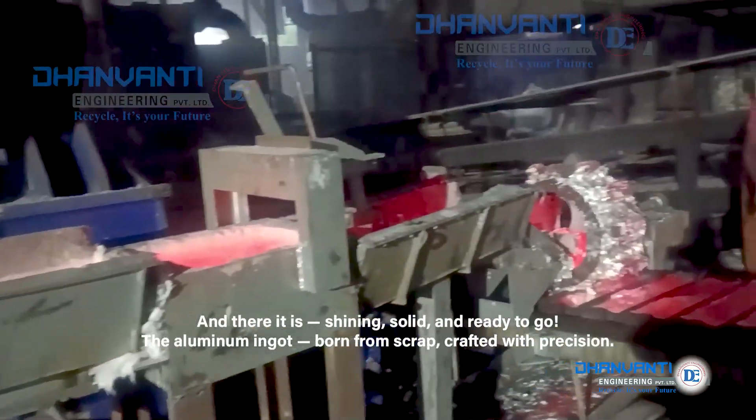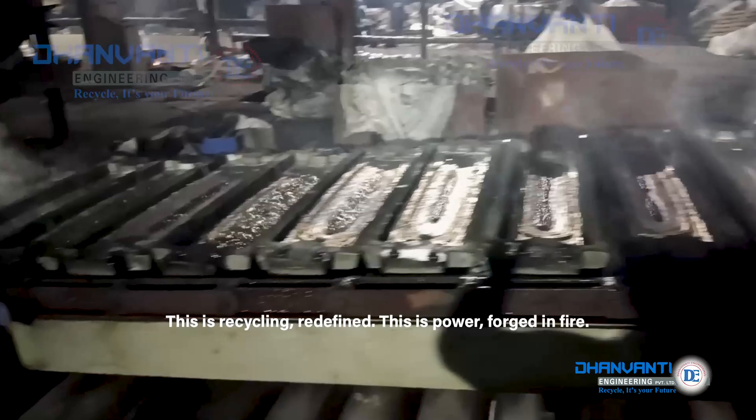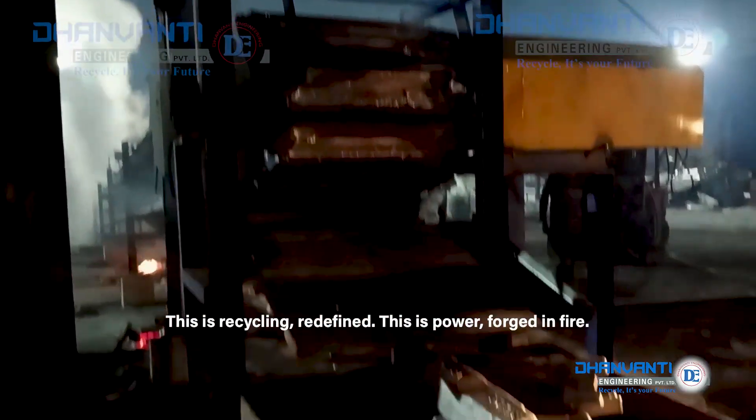The aluminium ingot, born from scrap, crafted with precision. This is recycling, redefined. This is power, forged in fire.